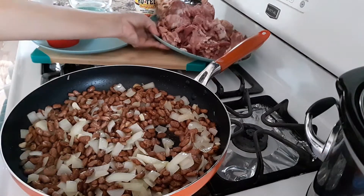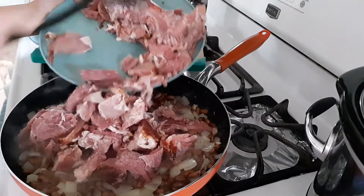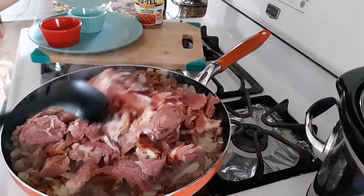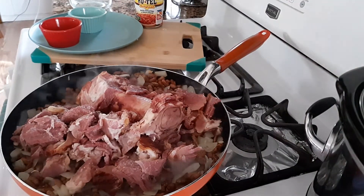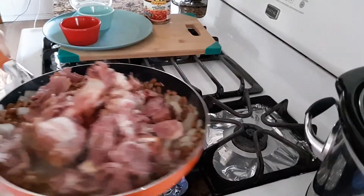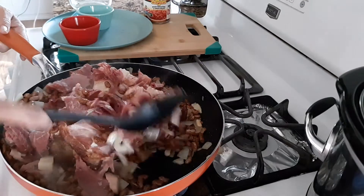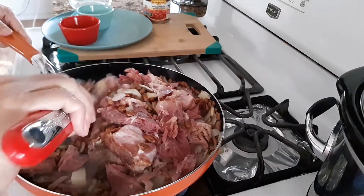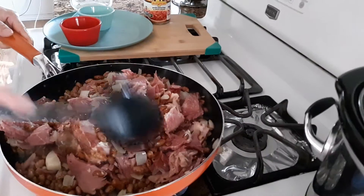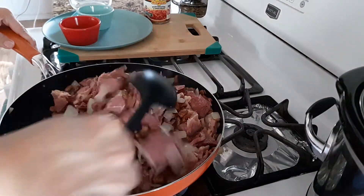Then I am going to add my ham — the leftover ham. I am just actually prepping these pinto beans because I am going to add my ham, then transfer this to my crock pot for cooking.